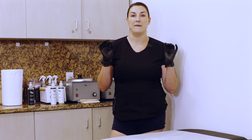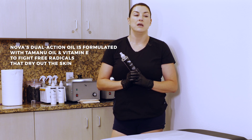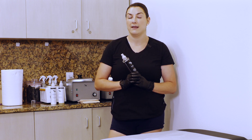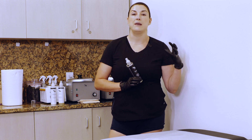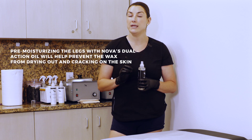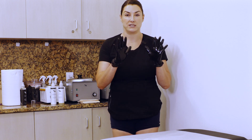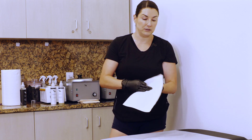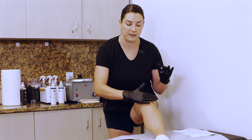After cleansing, something amazing is the dual action oil. Legs are very dry, and everyone's skin tends to be dry during summer. If your skin is super dry when you lay that wax, the wax is going to focus on moisturizing your skin rather than removing hair, causing it to dry and crack. One way to avoid this is to use a little bit of oil — just one spritz — because if you do too much, it's going to make the wax roll.